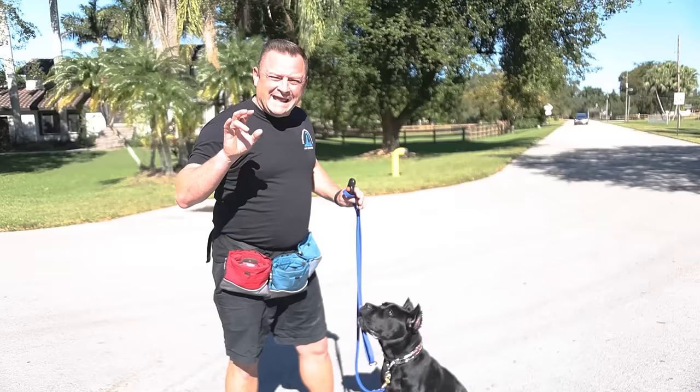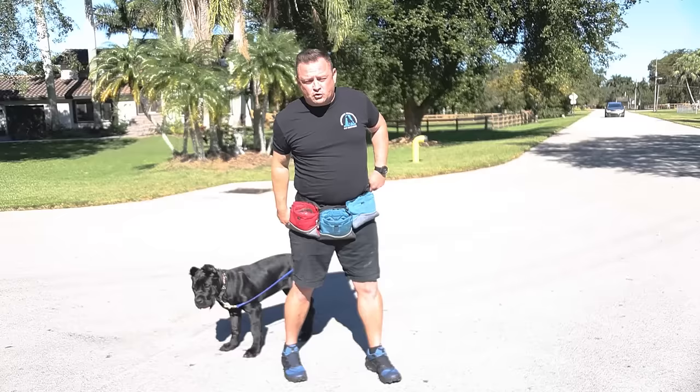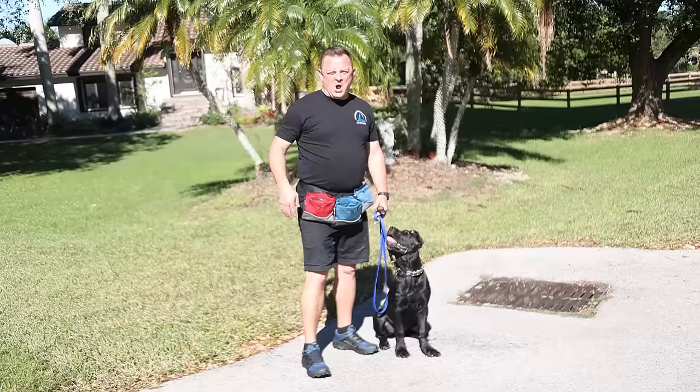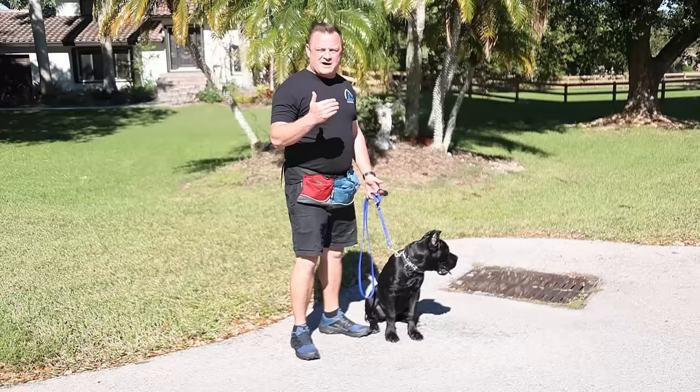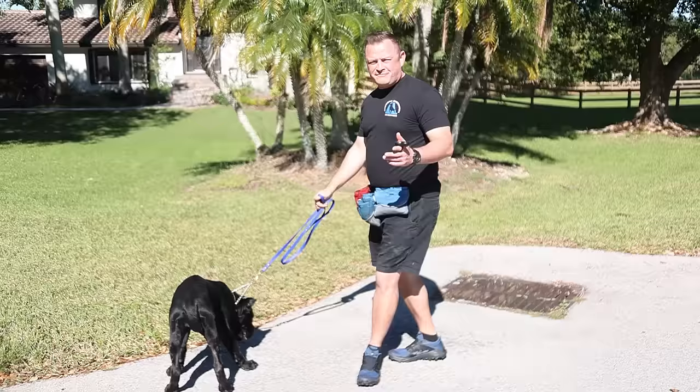And we'll notice — even with the prong collar, she's not shut down. Even with more than a handful of corrections, not shut down. Still happy to be here, still ready to be engaged with me. And that's what we want. Well, here we are at the end of the video — hopefully you learned something. If you did, make sure to like, share, subscribe. We've got a ton more content coming, not only with Brooklyn but all the other dogs in our training program. Just stay with this, don't get frustrated. Come out and have fun — if you're not having fun, put your dog up and try again later. Your dog's got to be hungry, it's got to be in it to win it. Take your time, have fun, and you'll have a fantastic dog on the walk.